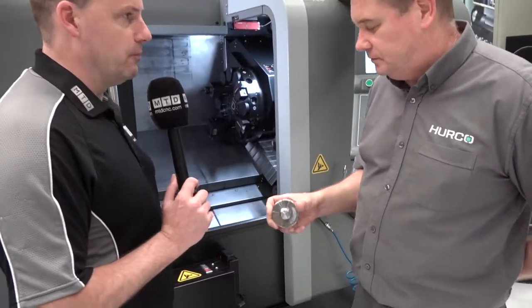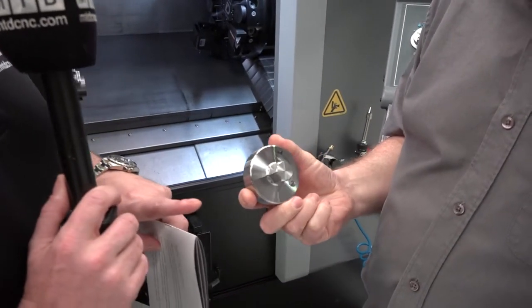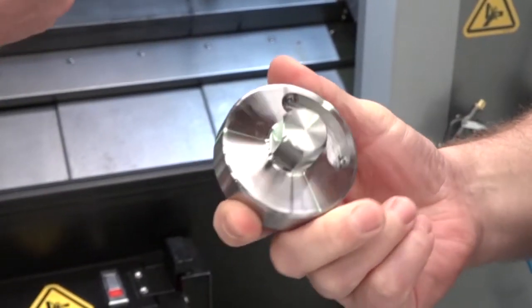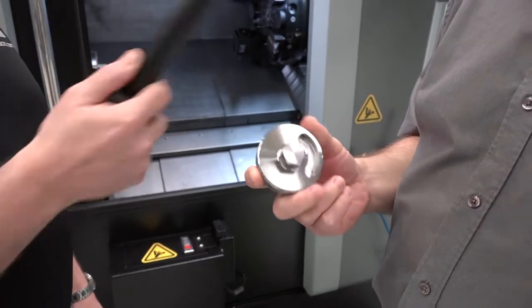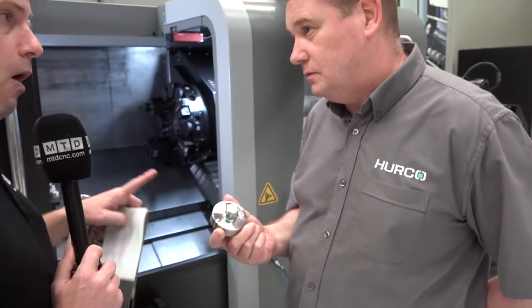Or did it take you to program a part like that? So we're talking turn diameters, milled flats, the keyway in the back of it. This would probably take about six, seven minutes to program, I would have thought. Complete? Yes. And you can do all the operations on this part, on this machine.